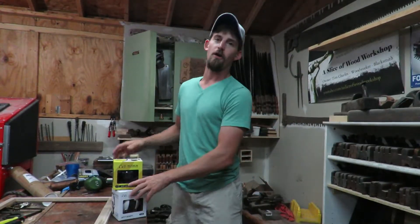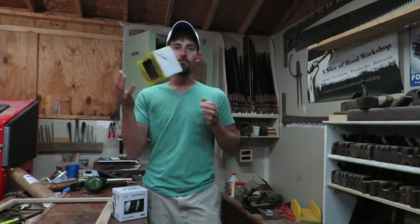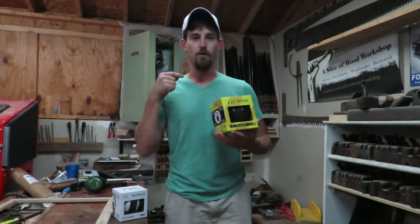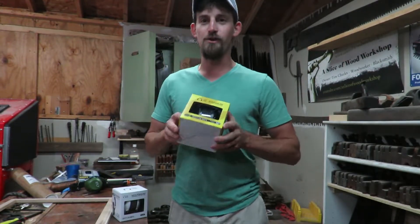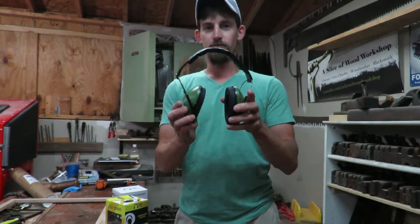All right, ladies and gents, so before I go any further, we need my picture frame build. I have a little giveaway for you guys, and this one is nice if you own anything that is loud — including lawnmowers, table saw, bandsaws, grinders, anything like that. What I have for you guys today is a pair of earmuffs right here.